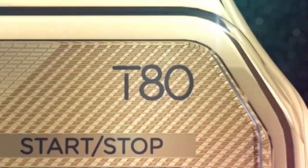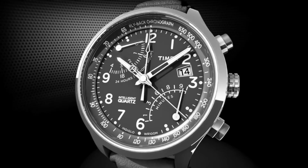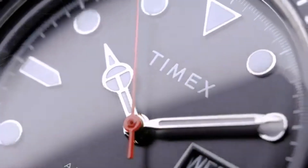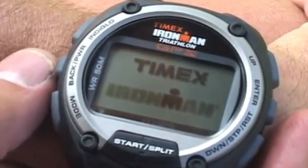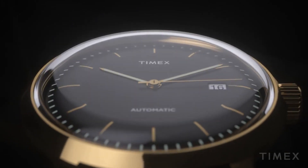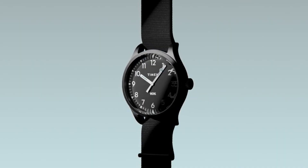Hello, guys! If you are looking for the best new Timex watches for men based on specifications, you're in the right place. All the watch product buying links were given in the video description. Please like, comment, and subscribe to my channel for more videos, and press the bell icon button for new video notifications.